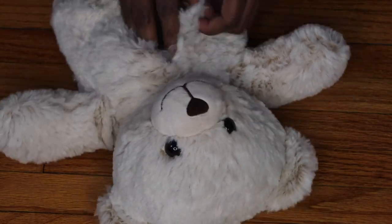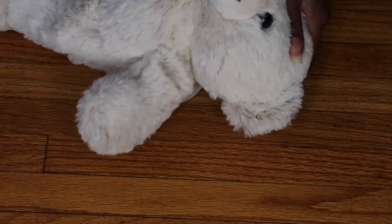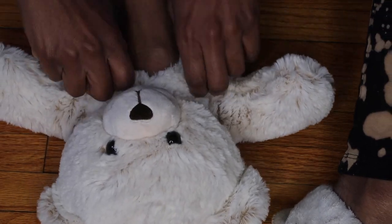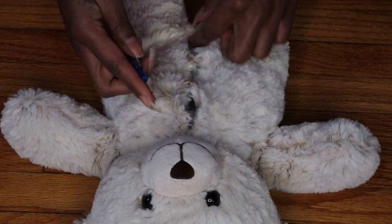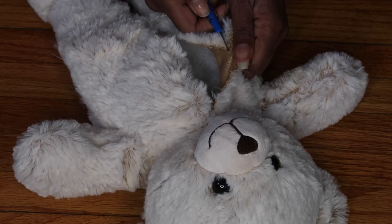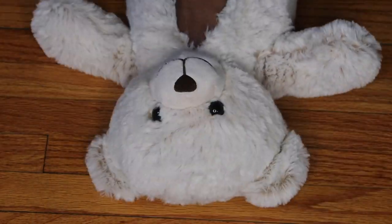Now you want to go ahead and take out some of the fluff, and make sure you get some of that fluff out of the head too, because your toe is going to be in the head. Once you take out a good amount of fluff, you can put your foot in just to see how it feels — this will also let you determine if you need to make that hole bigger. I like to also cut off some of the fabric from one of the sides; that will make the hole bigger and easier for your foot to slide into.